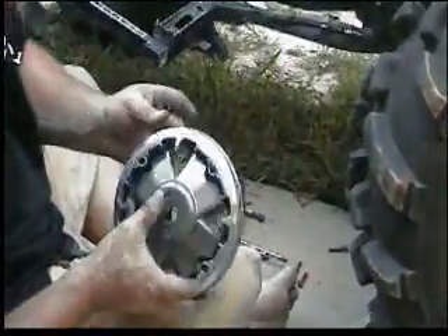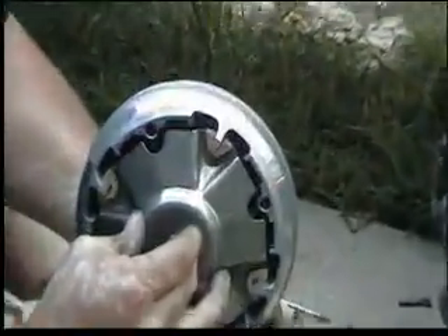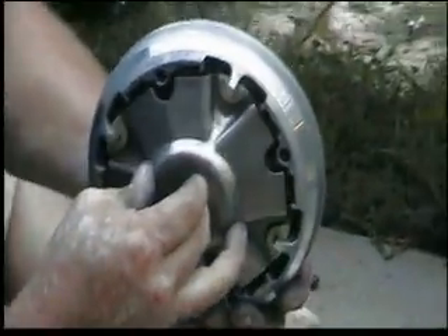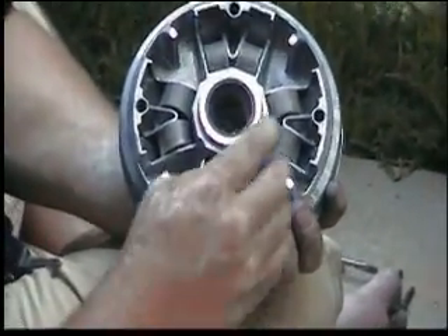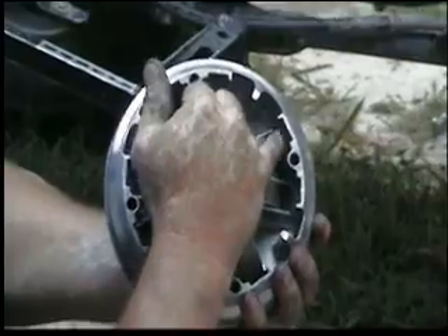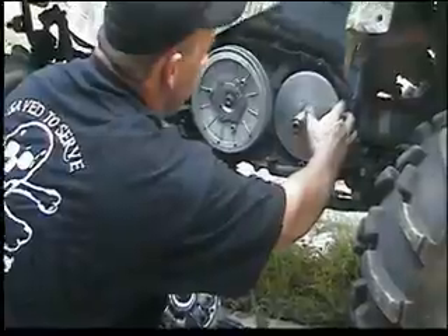Here's the clutch part. What this does is it slides in and out like this and pushes in on the belt. It does that because of the weights inside here. These weights, due to centrifugal force, will roll up to the side here and put pressure against this plate, which is held on by a bolt. It puts pressure against the belt and makes the belt ride to the outside.